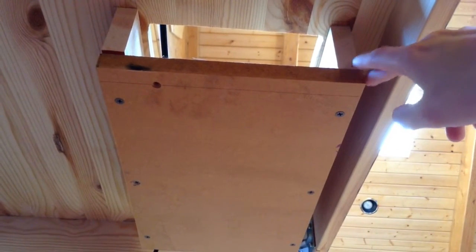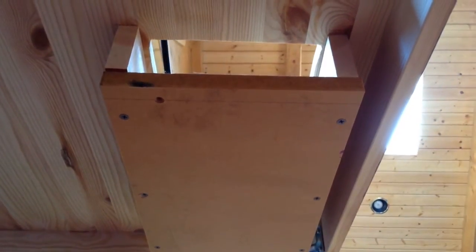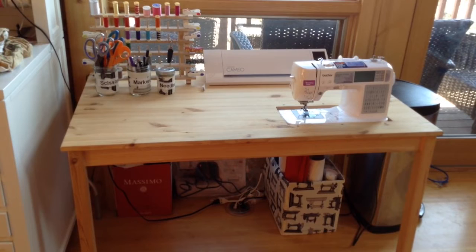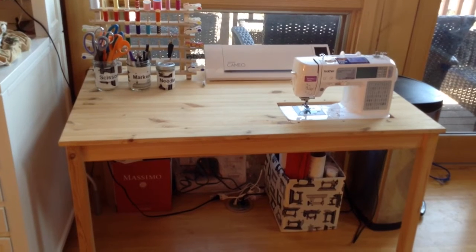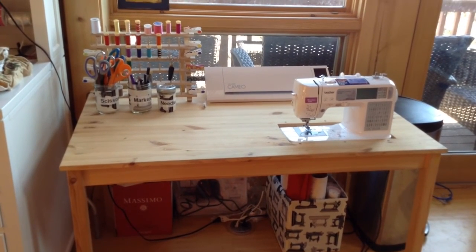My guess is my dad just used some extra lumber that he has around the house to put that all together, and that's as simple as it is. That's my sewing table with a drop cutout for the sewing machine. All I need to do now is stitch some sort of fabric for the underside to cover the storage underneath. It's a great solution, super easy thing that you can put together and you'll really love it.